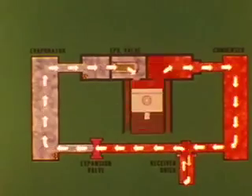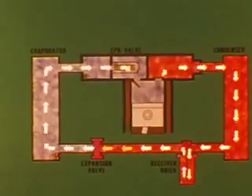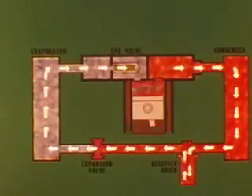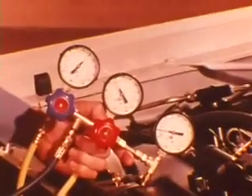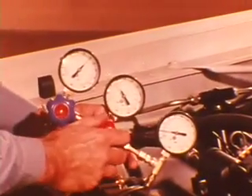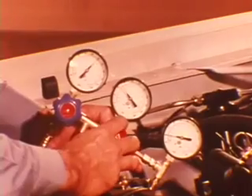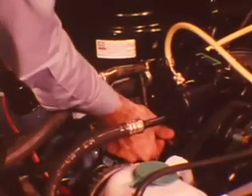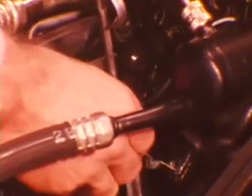With all controls properly set, run the engine at a fast idle for 15 minutes. This circulates the refrigerant vapor at a rate high enough to sweep most of the oil back to the compressor sump. Then, with the engine stopped, slowly discharge all refrigerant into a well-ventilated area or through an exhaust eliminating system. After waiting about 10 minutes to let the refrigerant boil off in the sump, pull the fill plug and insert a dipstick so that it contacts the bottom of the sump.